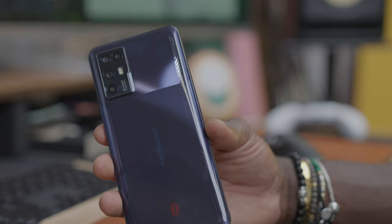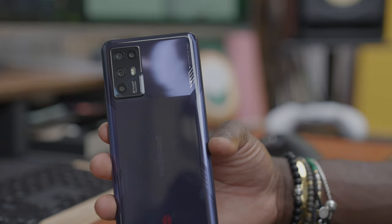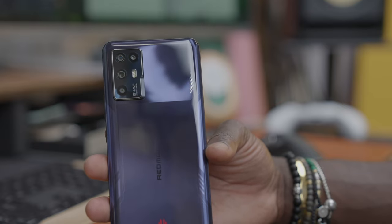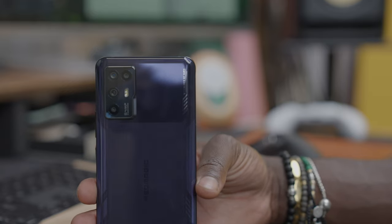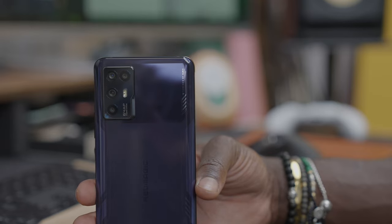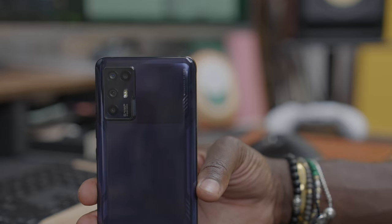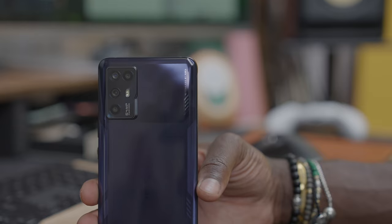On the back we have a quad camera setup — a 64 megapixel quad camera setup with flash. The main 64 megapixel sensor has an F1.8 aperture with 0.8 micron pixel size, and it's the Sony IMX682 sensor. Then there's an 8 megapixel ultra-wide angle camera. You also have a 5 megapixel macro camera at F2.4 and a 2 megapixel depth sensing lens also at F2.4.